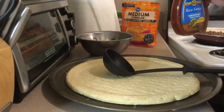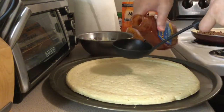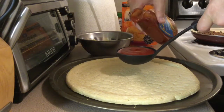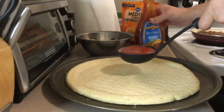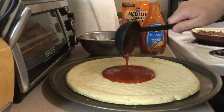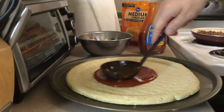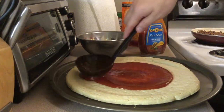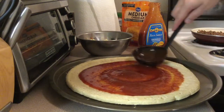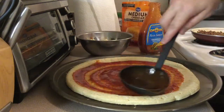Now again, this is taco sauce instead of pizza sauce. It's medium, so you could go with a hotter one if you like it, or you could use a more mild one if you don't like it as hot. But medium was just perfect. You want it all the way to the edge of the crust.